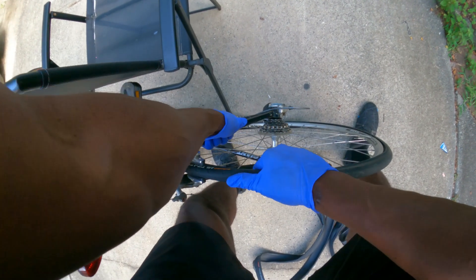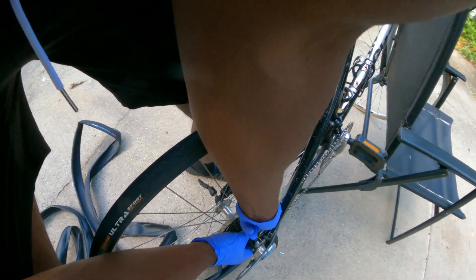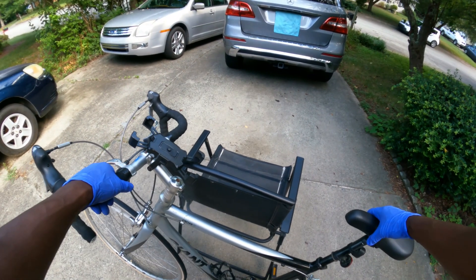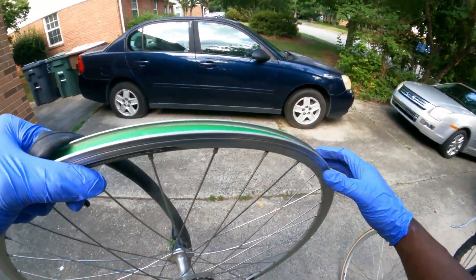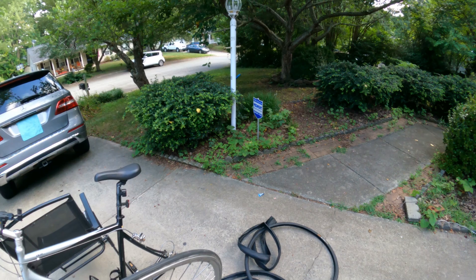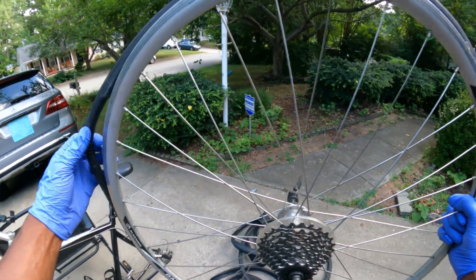Cool, I can see that it's out now. I'm just going to detach the chain and slide this out past the derailleur. The gloves I'm wearing are nothing special — they're really just to reduce the amount of dirt that gets on my fingers. They're disposable, cheap, all-purpose gloves — I'll put a link in the description so you can grab a box of these.